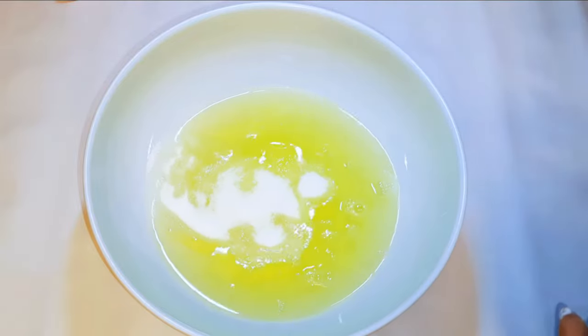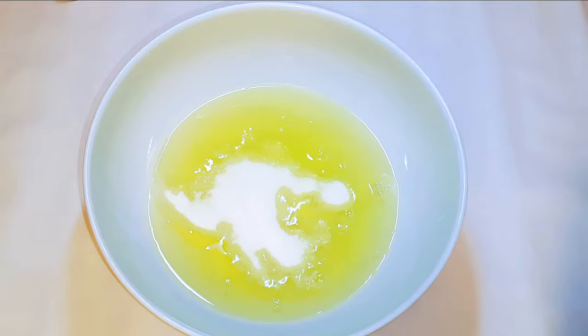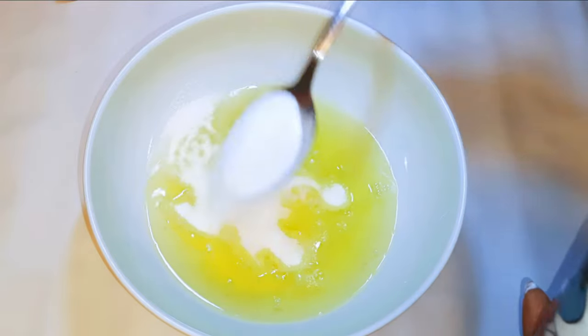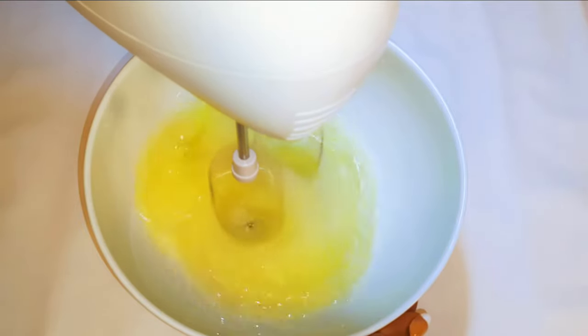I'll get my egg whites — the six egg whites from the yolks we separated — and come in with about six tablespoons of sugar. I'll whip it up until it turns fluffy.